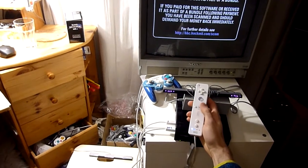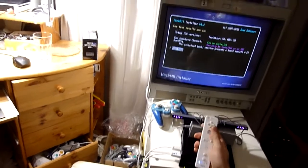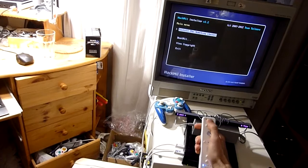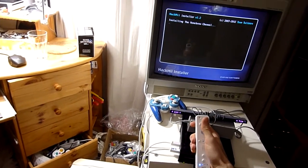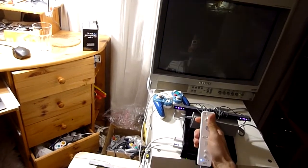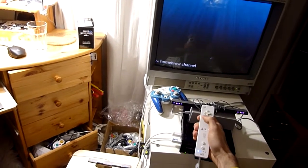It always waits a few seconds for you to read all of the text properly. And then all you do is press 'install the Homebrew Channel', continue, and exit. There's nothing else that we need to do, and it should take you to the Homebrew Channel directly.